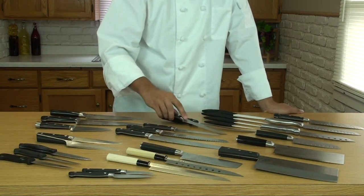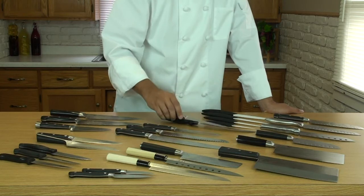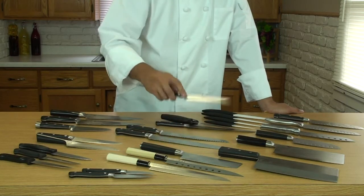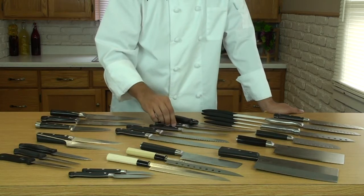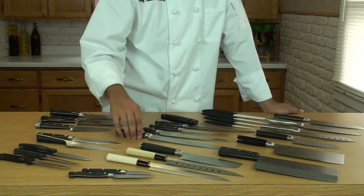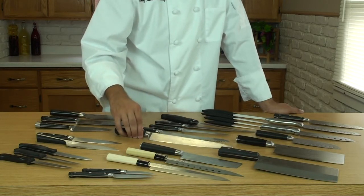Filet knives — you've got a flexible filet knife, best for fish. And then you've got a firm filet knife, one that doesn't bend, used for beef, pork, and other meats. Bread knife — easiest way to cut bread, no doubt about that. Carving knife — great for the holidays.